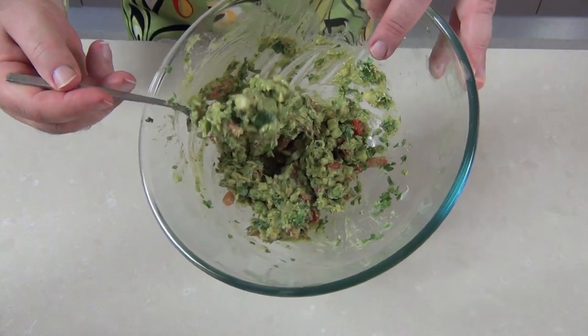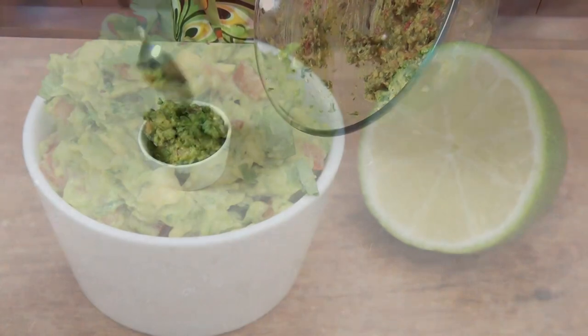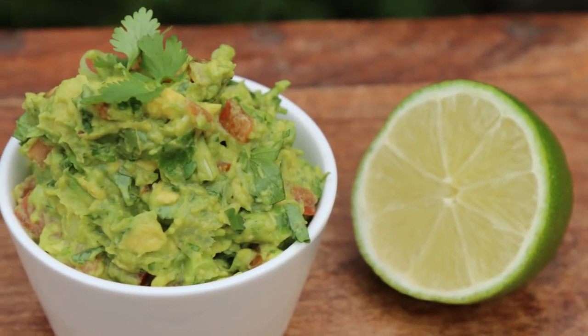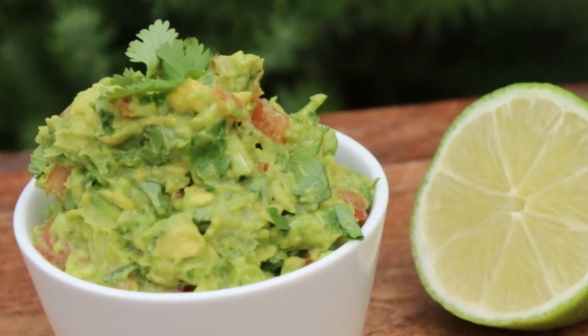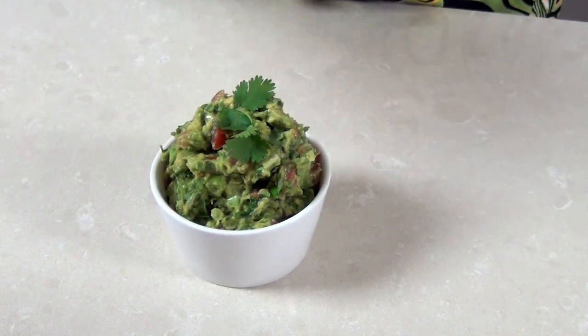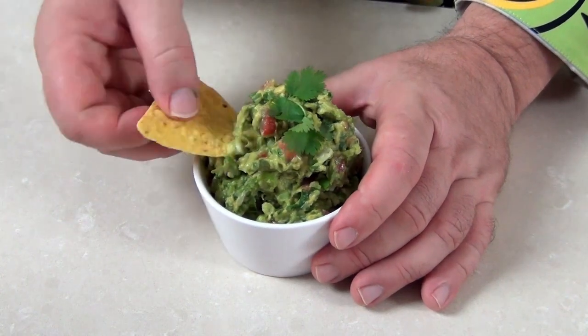We're just going to take a fork now and mix that all together. That is now ready to go into a serving dish, so I'm going to pop that into one of those dip dishes from my earlier hummus series. There is that guacamole — I put a little coriander or cilantro on the top there. That is a delicious dip. I've tasted that as it's gone along so I know the seasoning is right.